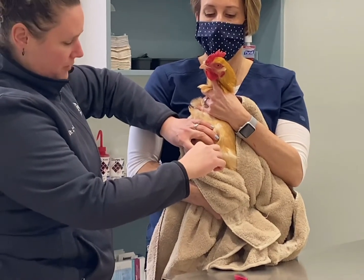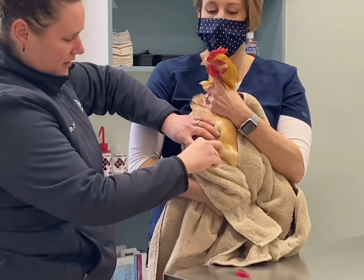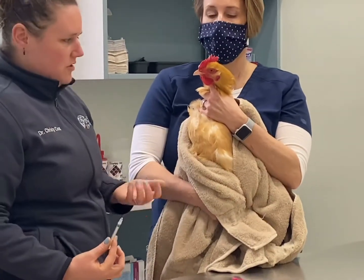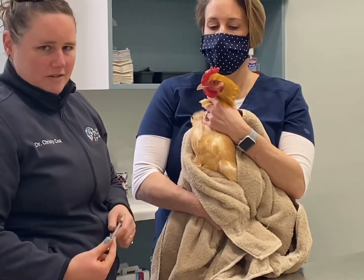If you get blood, just redirect — come out and back in. If not, then simply inject and pull your needle right out. Most chickens, once you get them up and held, are very receptive to that injection.